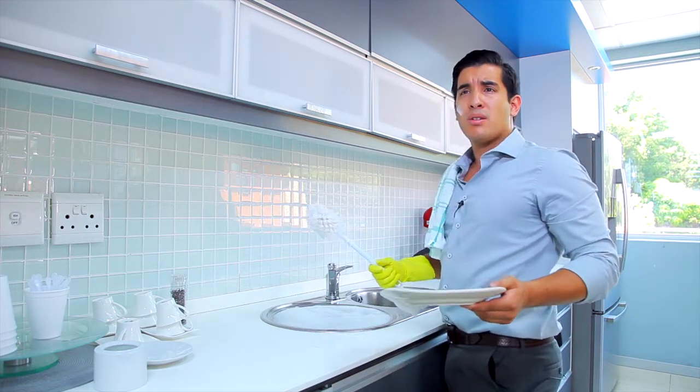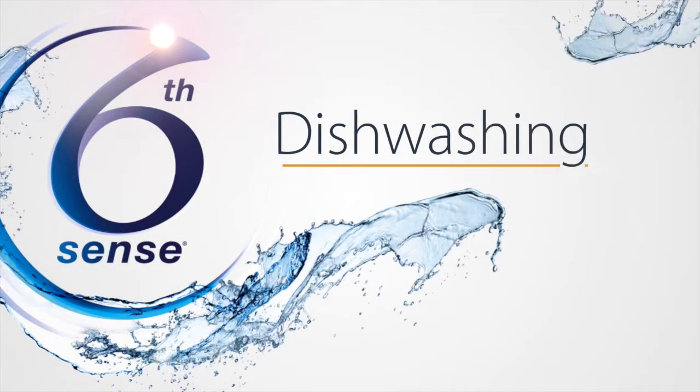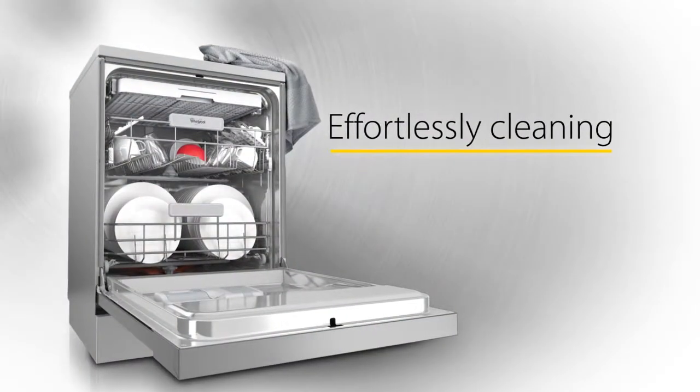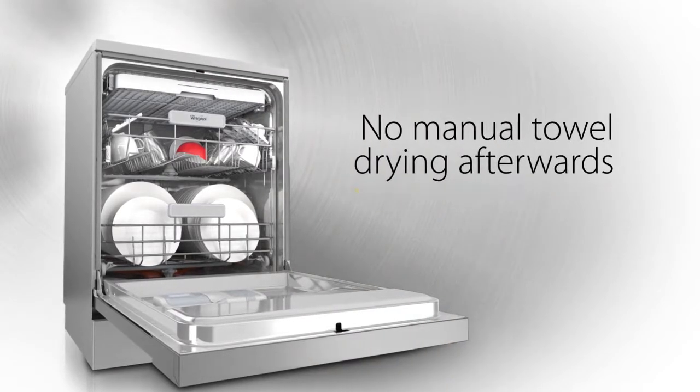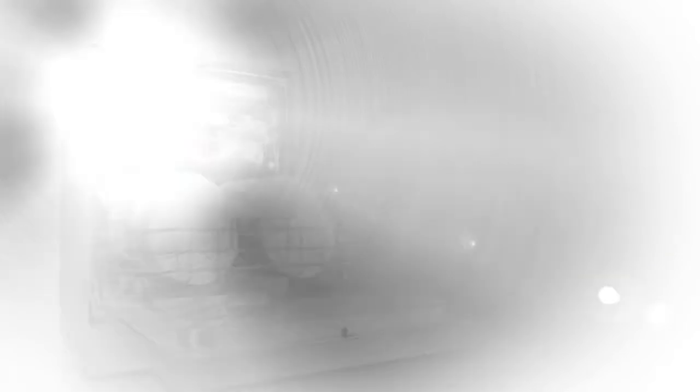But what is Sixth Sense? Whirlpool appliances with Sixth Sense technology will always give you the perfect result. Whirlpool Sixth Sense dishwashers have a set of sensors built into them which measure the dirt in the water. Based on this, they will adjust the time, power, water, and temperature required to always give you the perfect result.